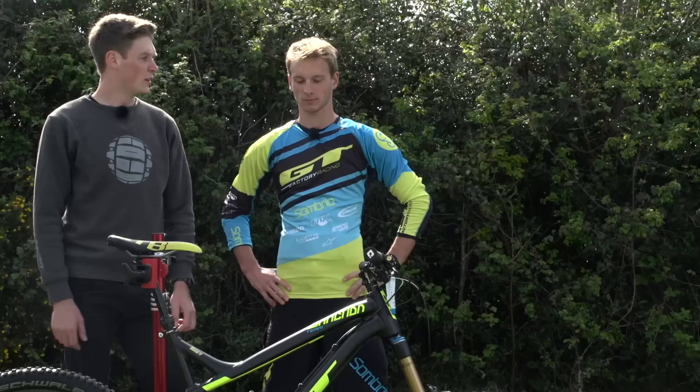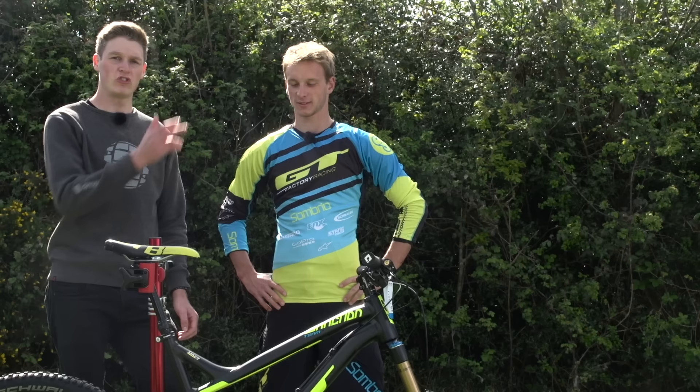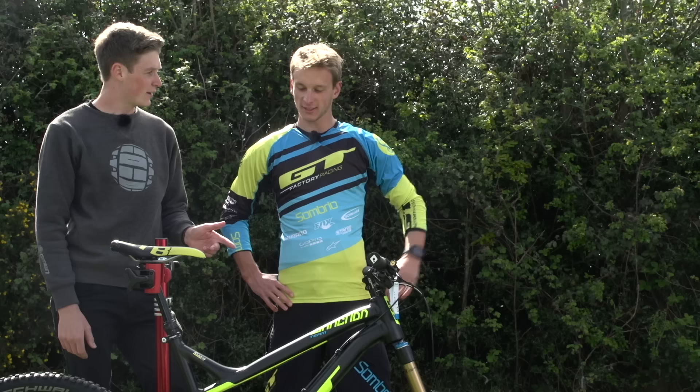Thanks Martin for letting us check out your bike — it's really cool and great to see your setup. For more videos on GMBN, click up there for how to ride enduro with Martin May. You can also click down there to get to our Pro Bike playlist. Give a thumbs up if you like the bike, and don't forget to subscribe right in the middle — subscribe to GMBN.